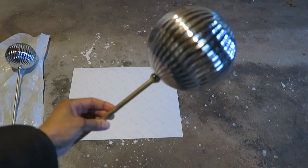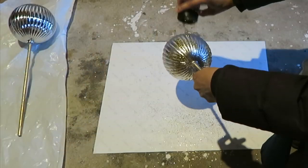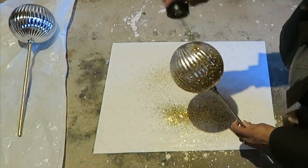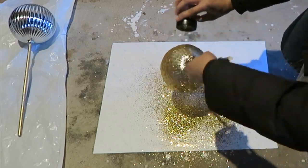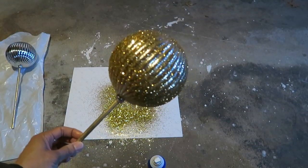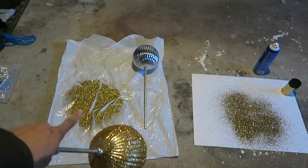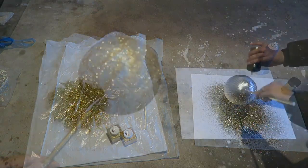This is how I'm decorating the ornament — I'm using spray adhesive and some gold glitter. I sprayed it down and then used the glitter right on top of that. This glitter is pretty chunky so I sprayed it one more time and then added a finer glitter that I thought would give it a little bit more of a sparkly touch. I just repeated those steps with the second ornament.